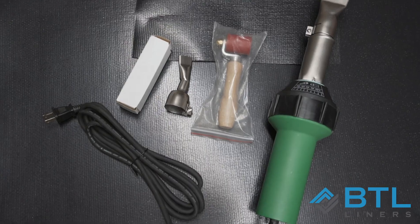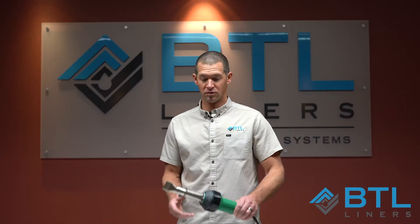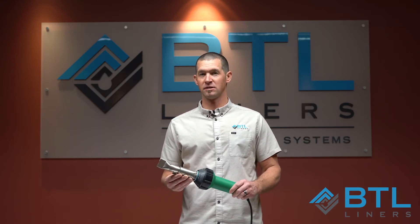The heat gun I'm going to show you today is a generic heat gun that you can get off of Amazon. This is the gun that comes in the kit. It will do everything you need to do from patching holes on your liners to welding seams together.